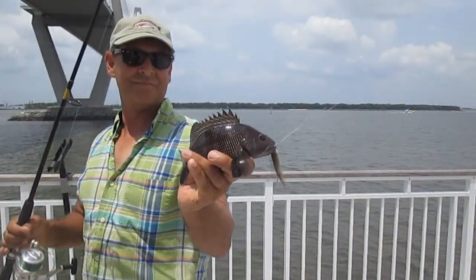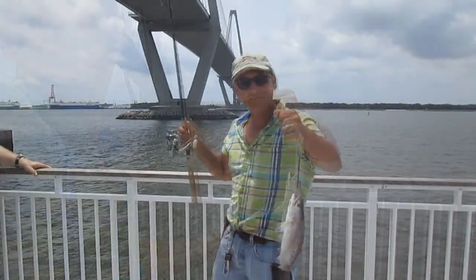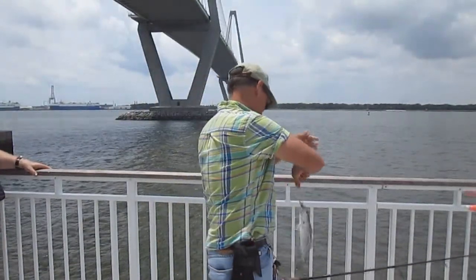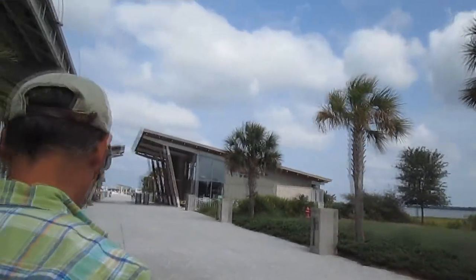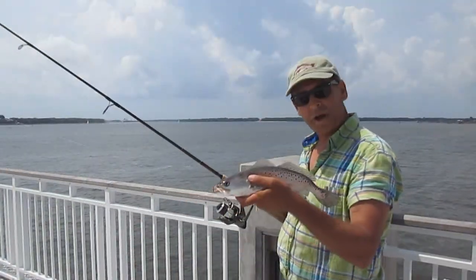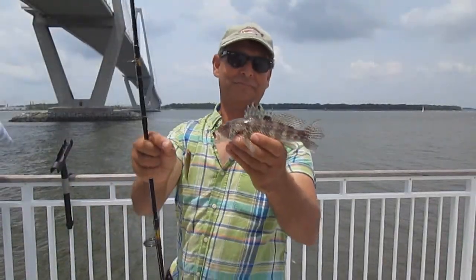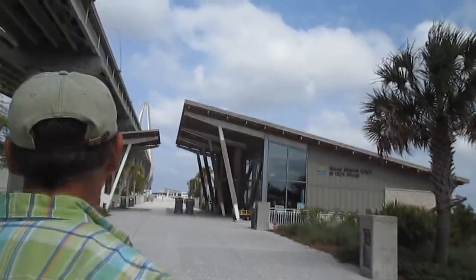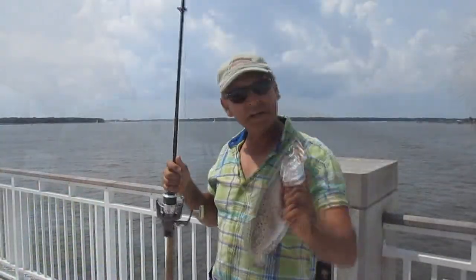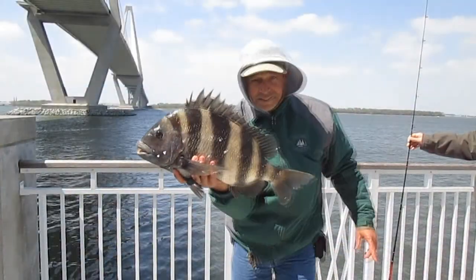Have I been fishing this summer so far? Yeah I am. And have I done pretty good so far this year? Well I think so. Look at that - it's eating good!